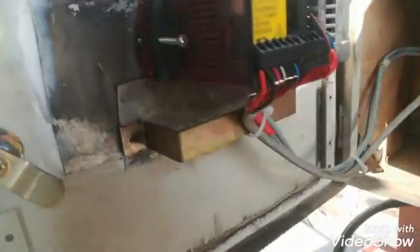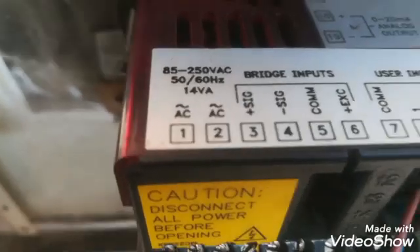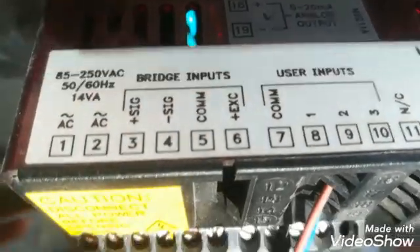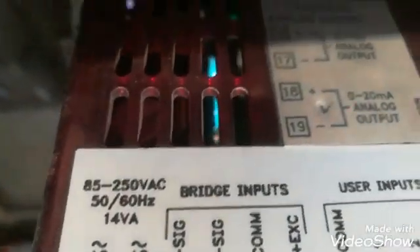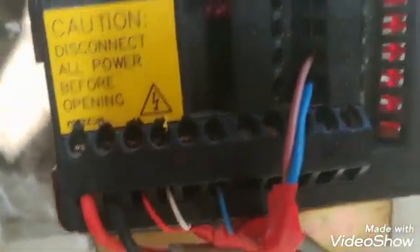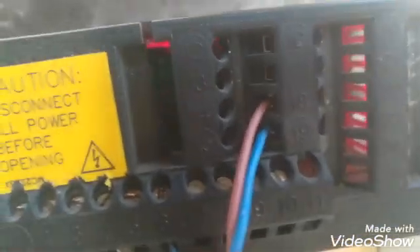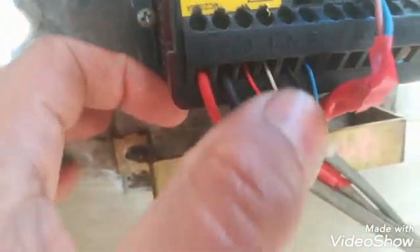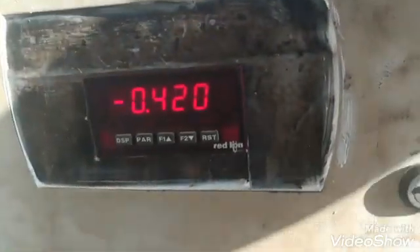First I will show you the connections of this Red Line weighing indicator. Terminals 1 and 2 are for the AC supply. Terminals 3 and 4 are for the load cell signal, and 5 and 6 are for the load cell supply voltage. Terminals 18 and 19 are for the output milliamps. The brown and blue cable is for the output milliamps, red and black for the AC supply, and this is the load cell cable — a four-wire load cell connected to this weighing indicator.